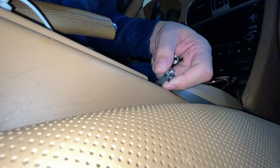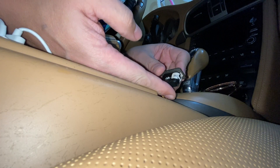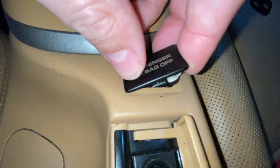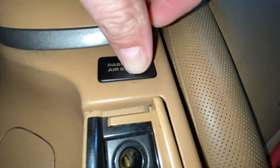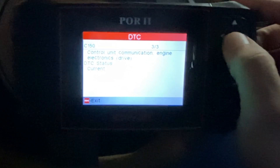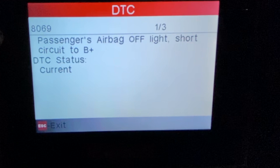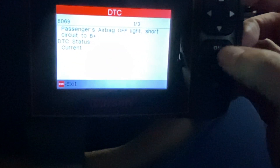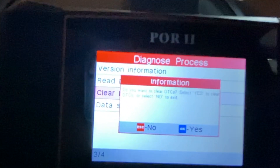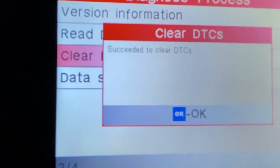These lights are kind of on, but not all the way. I'm getting a couple of different things here: control unit communication, engine electronics drive communication, PC I'm control unit drive, and passenger airbag off. So we're going to hit Escape and then hit Clear. It asks: do you want to clear DTCs? I hit OK for yes, and it succeeded in clearing the DTCs.